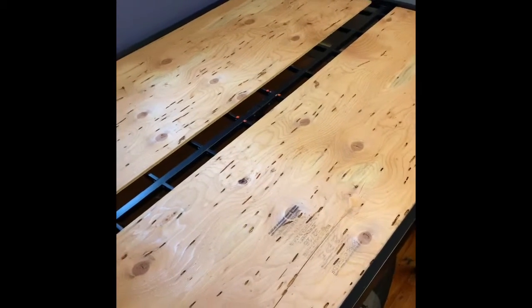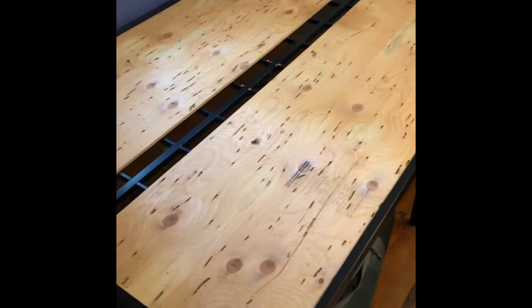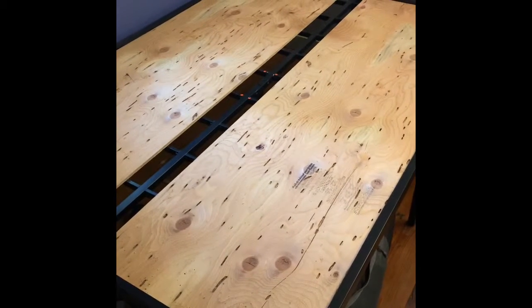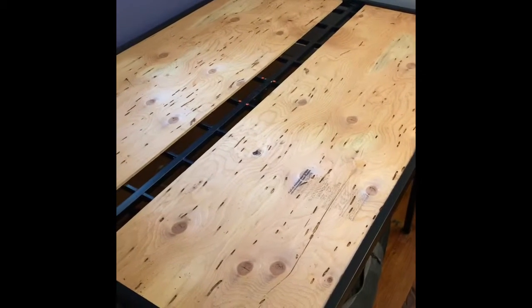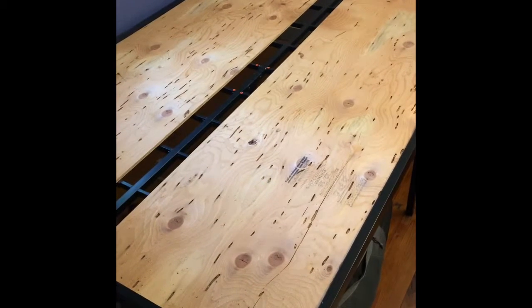This bed costs $127 for a queen. I think you can get a full for $111. It comes in one box and is put together very, very easily. It came with a little tool just to tighten it up, but I really didn't need it.